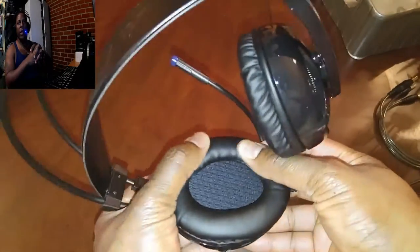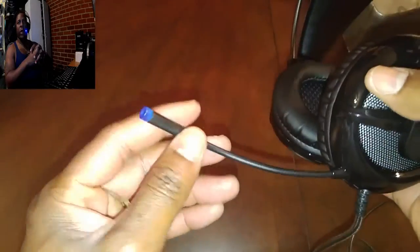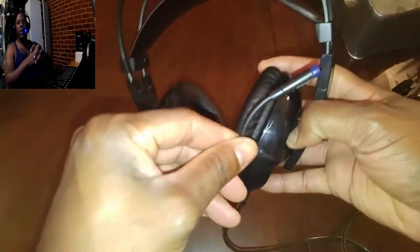Ergonomic headband at the top, beautiful ear cups with very soft protein leather, and a nice diameter on the inside of the headphone to ensure that your ears will be closer to the driver so you can get the most sound out of it. You can see that the microphone adjusts in any direction.